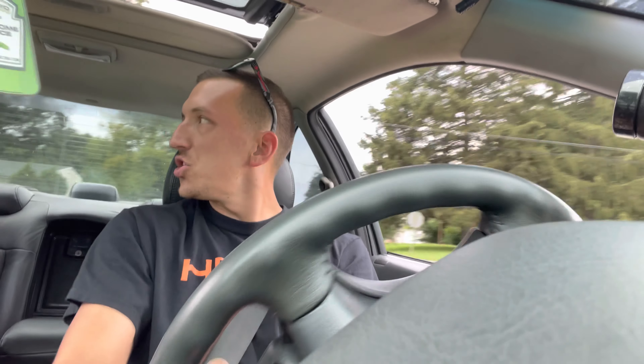Oh yeah! She definitely rips. Yes, she is a certified ripper for sure. All right, let's park it before we get in trouble.